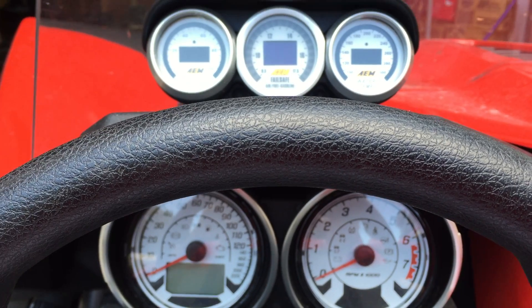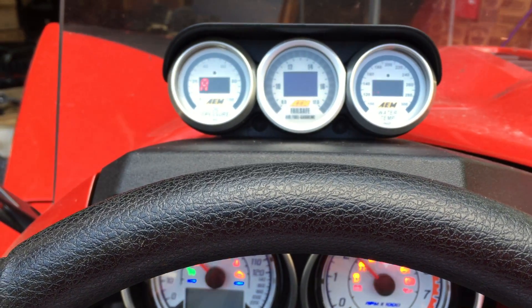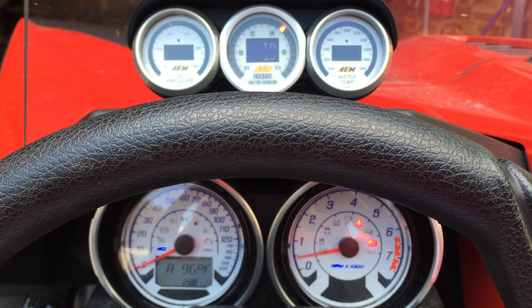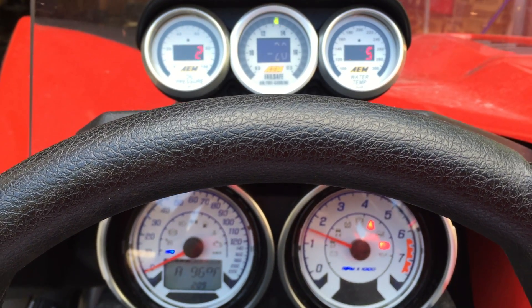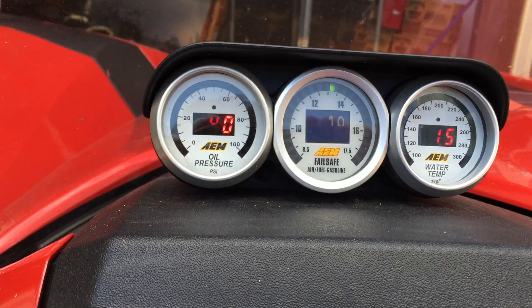I'm going to go ahead and fire it up right now so we can see the gauges in action. As you can tell, I'm doing this right from the driver's seated position so we can get a good look at visibility. Totally easy to see these gauges while going down the road.